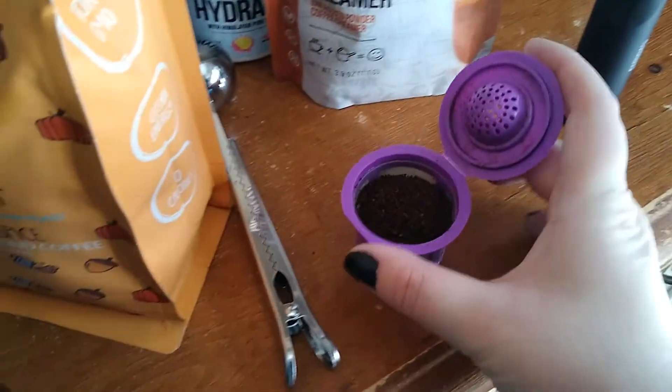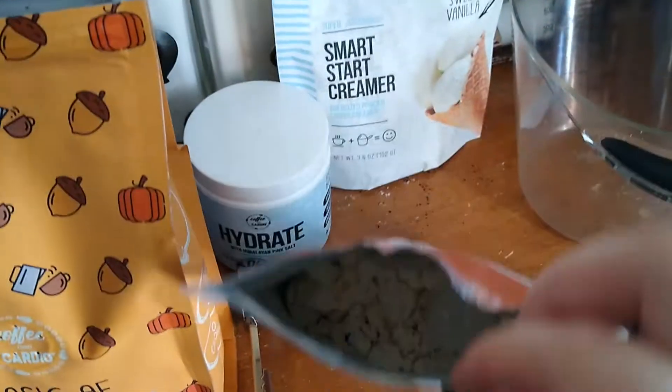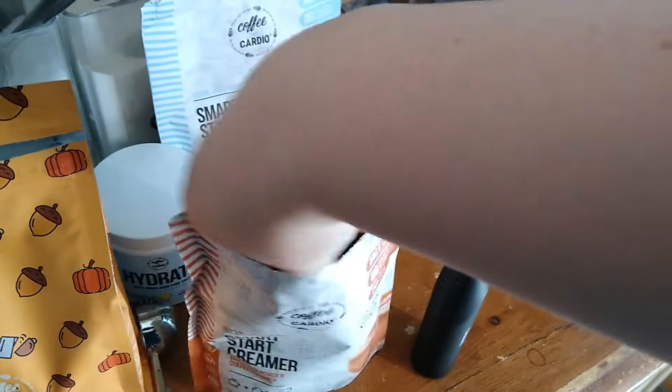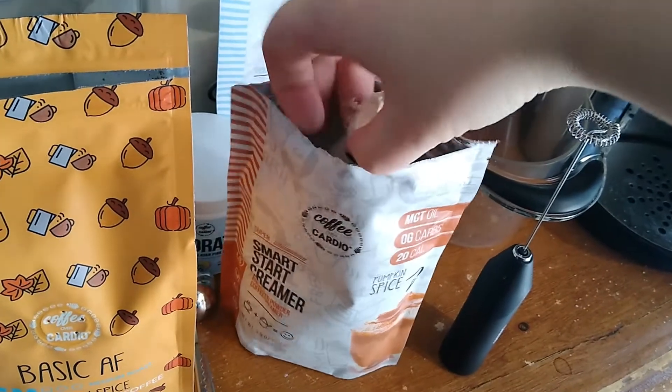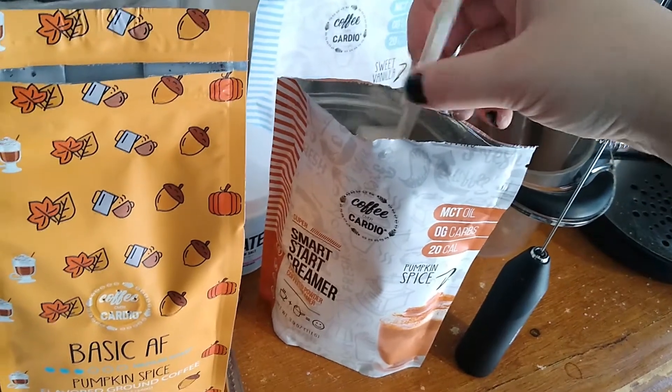That is so cool — this is so handy. Oh God, guys, it smells so good. Look at that. I'm just going to pop it in the Keurig. This comes with a scoop. I'm gonna make a mess. I'm sorry if I'm talking kind of quietly — it's still early and I need my coffee. Smells so good.